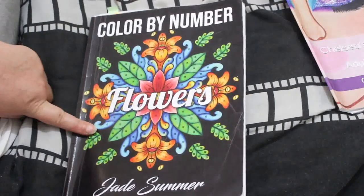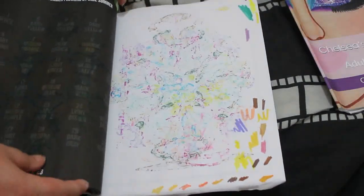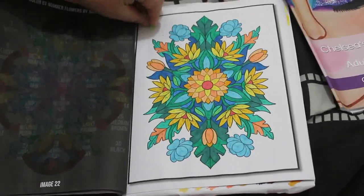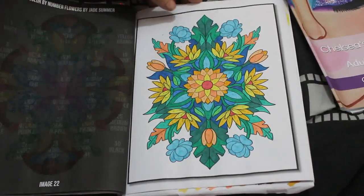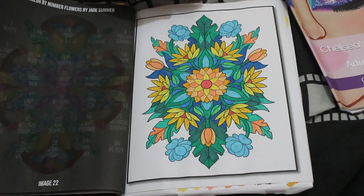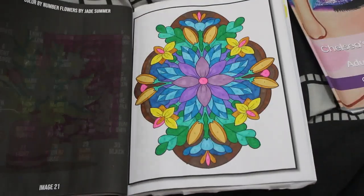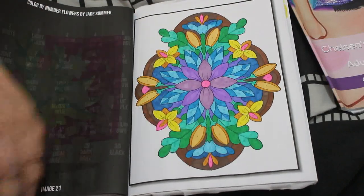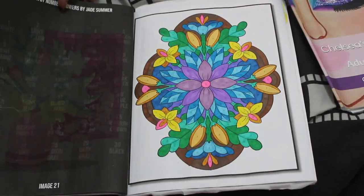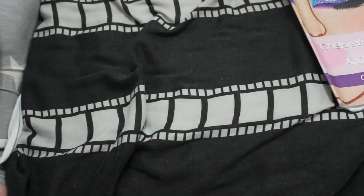I also did one — actually two — in Color by Number Flowers by Jade Summer. I'm probably not going to finish this one because I'm not even halfway through the book. I did this one — done with alcohol markers. And I also did the one before it. I don't like brown — it's never a nice color — but I do like the overall look of that picture. I've only done 22 or 23 pictures in there and there are 50 in the book.